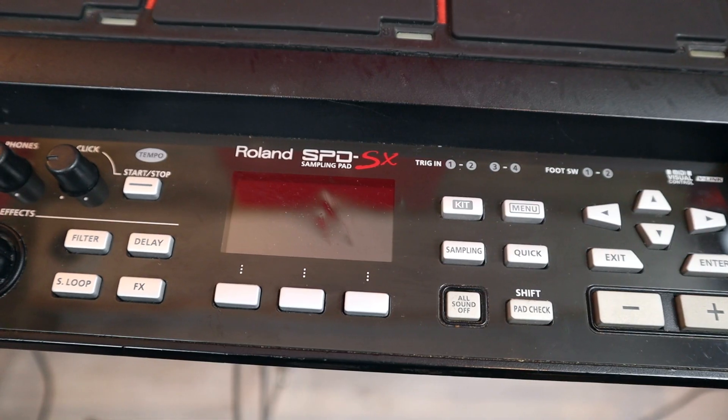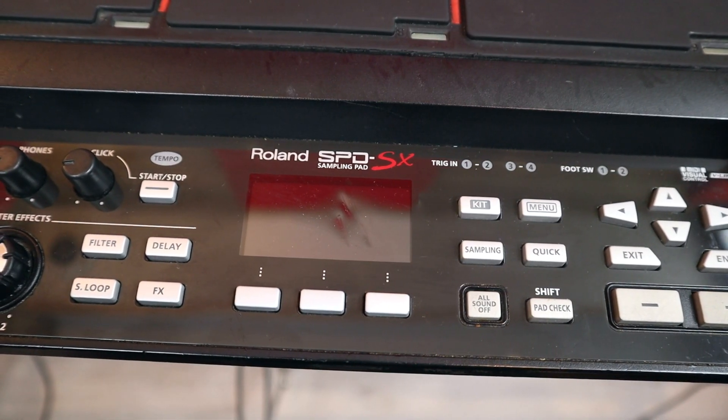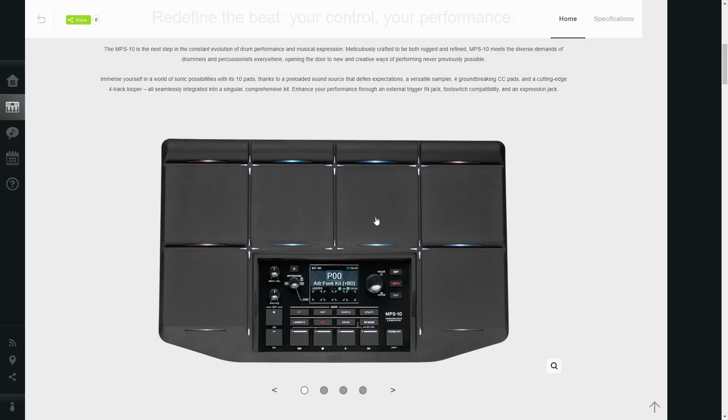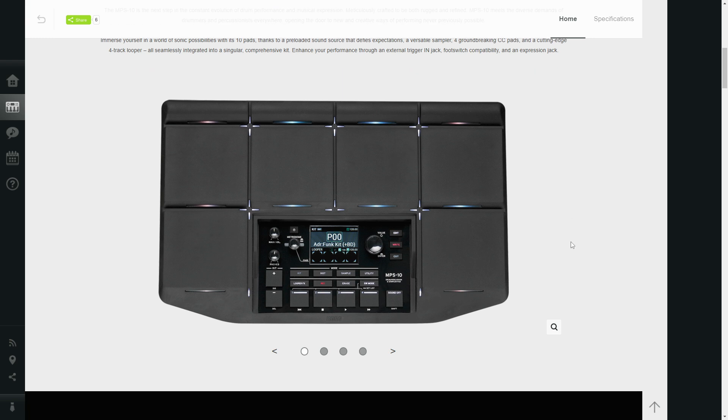This might just be due to my familiarity with other sample pads, but there's something really jarring about having the interface in the middle of a couple of the pads. I'm prone to smacking screens even when they're out of the way — I hit my original SPDSX screen on day one. But aesthetically it's doing something a little different from other sample pads, which is a plus. An extra pad compared to the SPDSX is not to be sniffed at, and it's taken visual cues from the SX Pro or the Strike multi-pad with coloured LEDs between the pads.